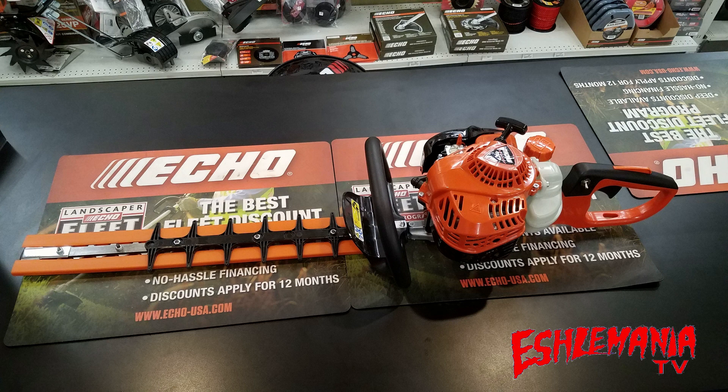Even though it has the same size blade on it, the whole unit overall is a bit shorter. The engine has moved. The handle has moved just a little bit, enough to make everything more well-balanced. So, not only is it two pounds lighter, it feels like it's probably three or four pounds lighter, just because of the way it is balanced now.